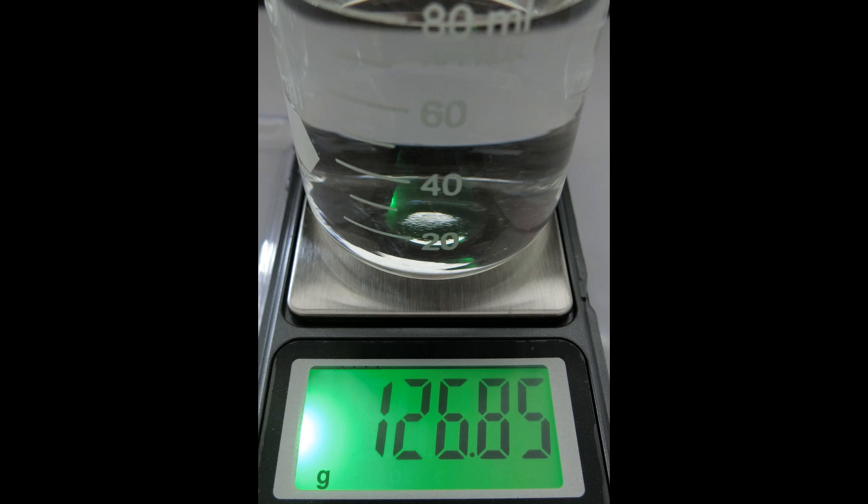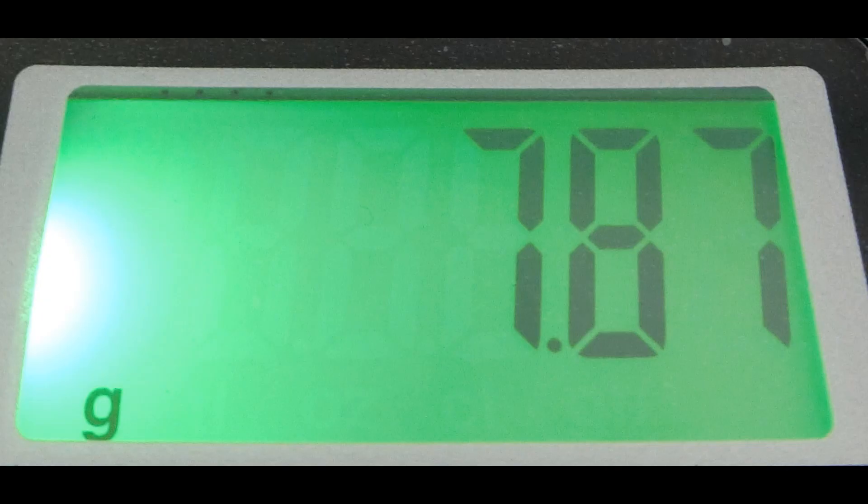A glass is placed on the scale, filled three-quarters with water, and the weight is measured in grams. Then the rock alone is placed on the scale and measured in grams.